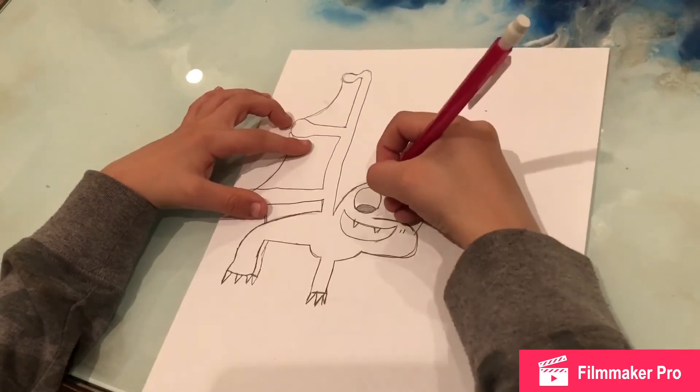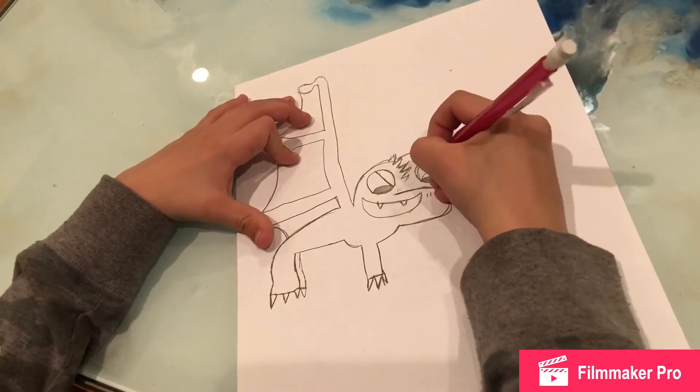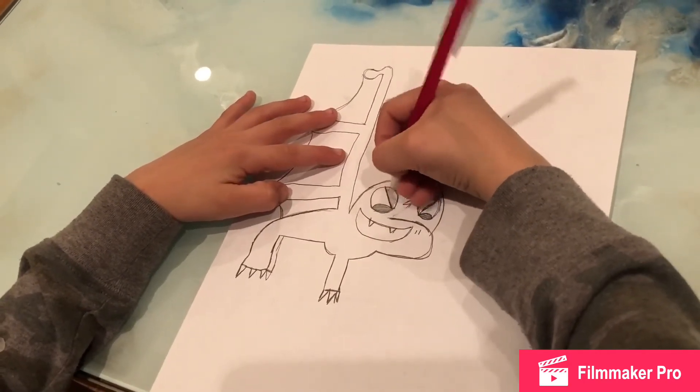And then you make a line right there, a line right there. Then you shade those in with black.